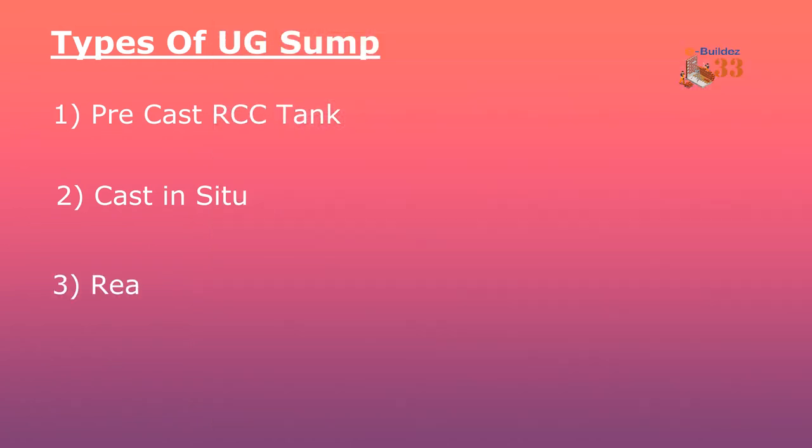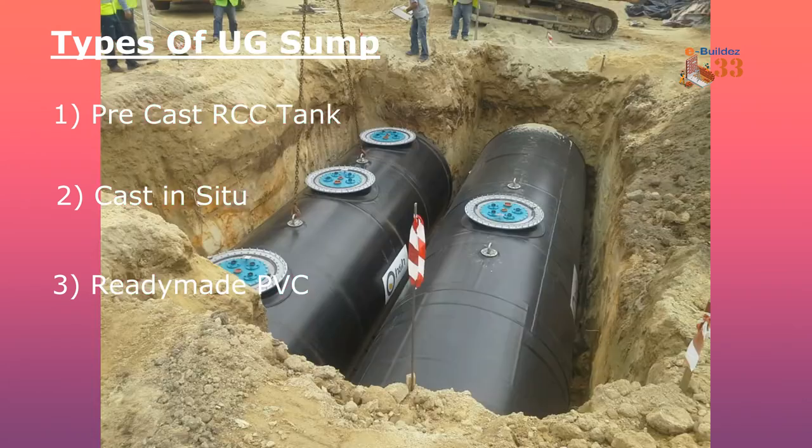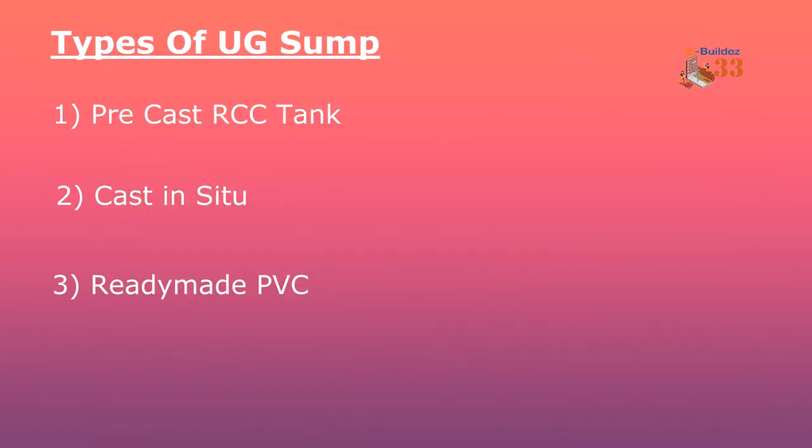The third type is ready-made PVC tanks. They are very lightweight and factory made. Today, PVC tanks are among the biggest tanks available. There are many advantages — they are leak proof and easy to handle. They are made using a chemical process and can be easily handled with equipment.